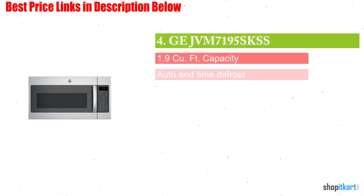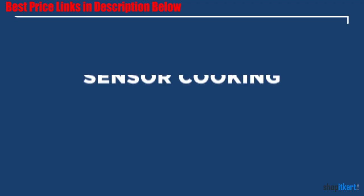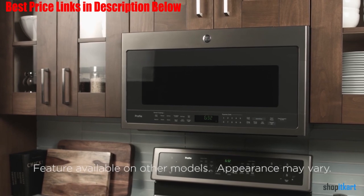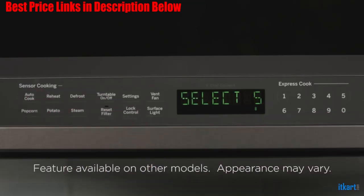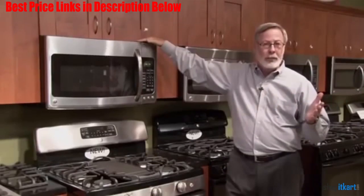Next on our list is the GJVM7195S KSS Over-the-Range Microwave Oven. It is a super premium-looking microwave. If you are a big fan of convenience and cooking controls, you should definitely check this one out. Like any other microwave oven on this list, it is also stainless steel built, and the glossy finish on the silver color is impressive. Even the handle attached to the door is made of good-quality plastic.